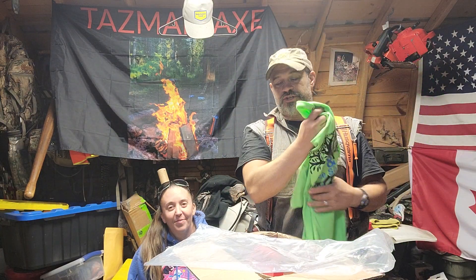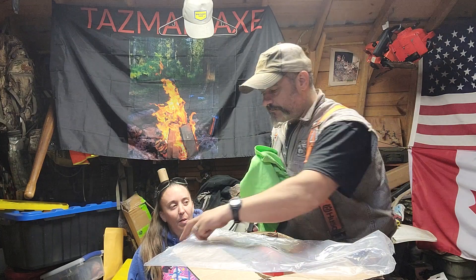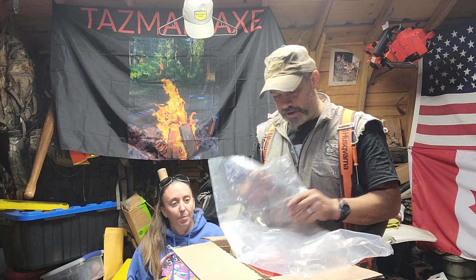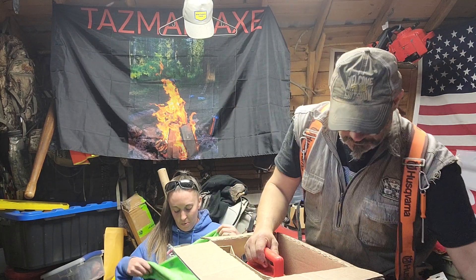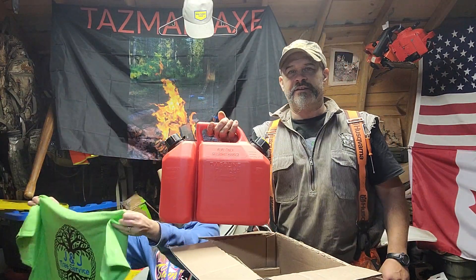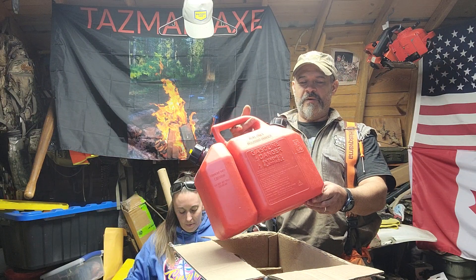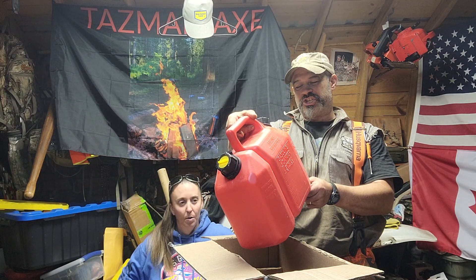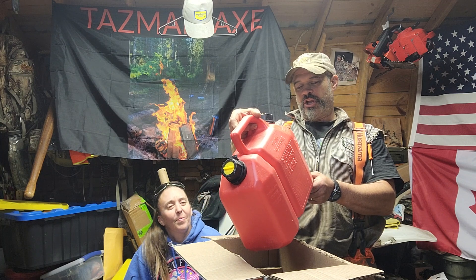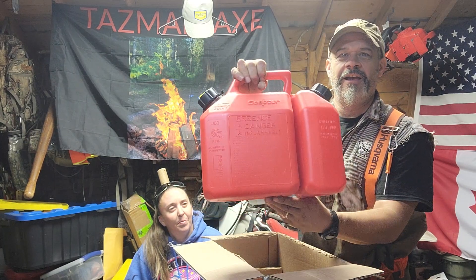I got my name on his shirt! Oh yeah, this will get lots of use. Jay and Janelle, thank you so much! Look at this — the Scepter two-in-one combi can. Oh yeah, thanks Jay!